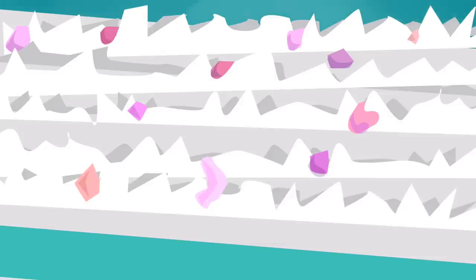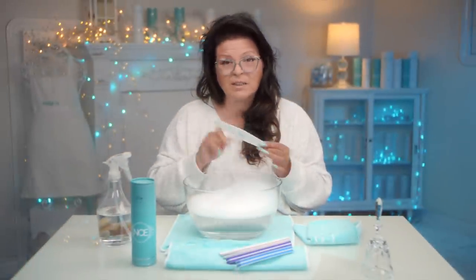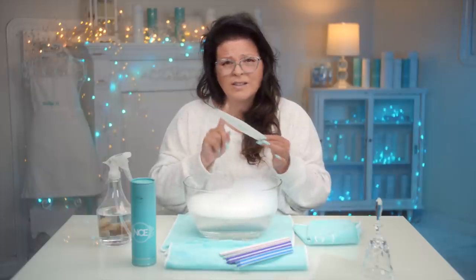So what you wanna do — the first step is you want to get rid of all the debris that's on there. Acrylic, gel, whatever you're working with, it's gonna be stuck in the little grits, so you wanna get rid of it. Now the grits are fine, but the file's dirty, so you can use these for quite some time — just keep cleaning them.